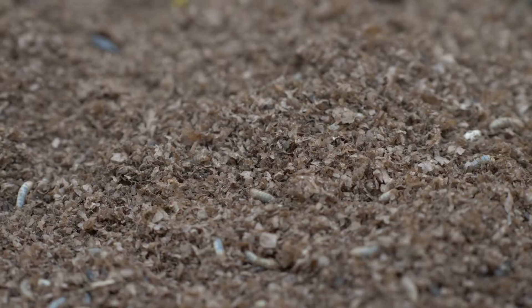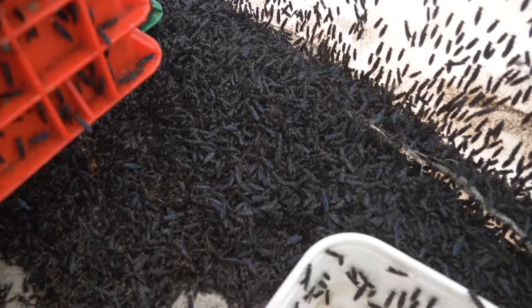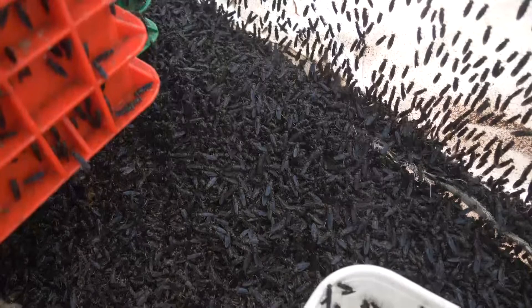Through further studies, we discovered that the application of black soldier fly frass fertiliser improves the soil organic matter levels and nutrients, especially phosphorus, and the populations of bacteria and fungi in the soil, as well as reducing soil acidity, which is a major challenge to crop production in Kenya and Sub-Saharan Africa.